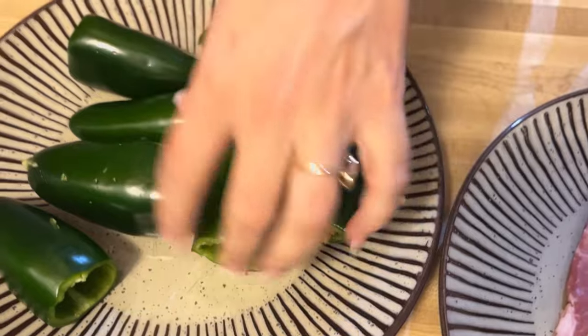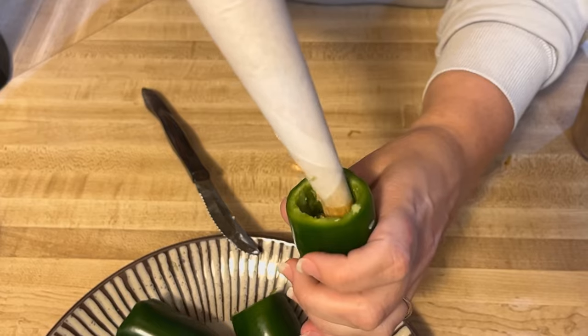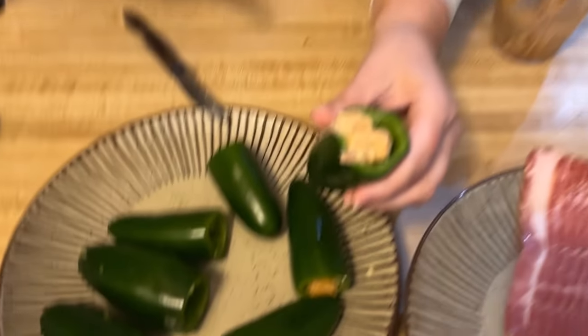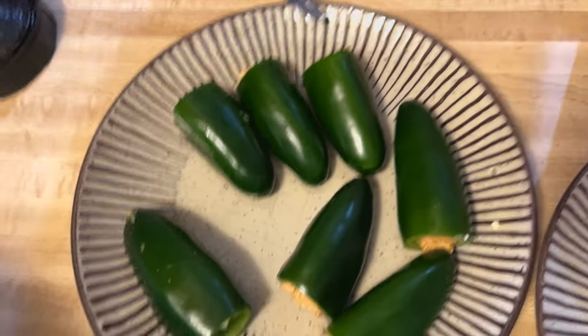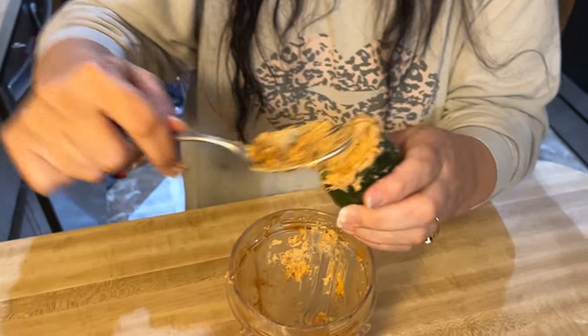So the piping bag she made was just parchment paper. Look at that — nice and smooth. That little bit of filling made six jalapeños, though she ended up getting seven total after scooping the rest out of the bowl. The bag was done after that, but she got it all in there.